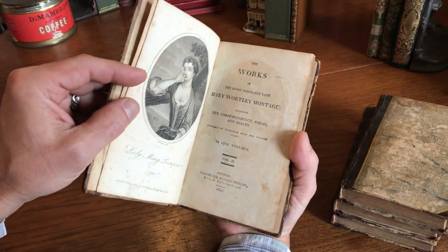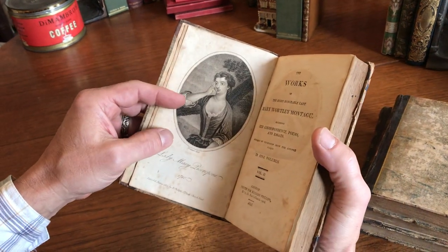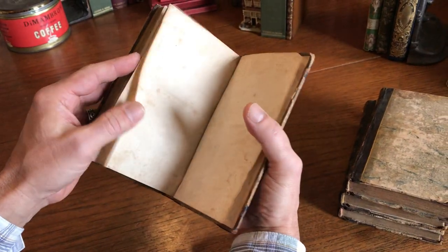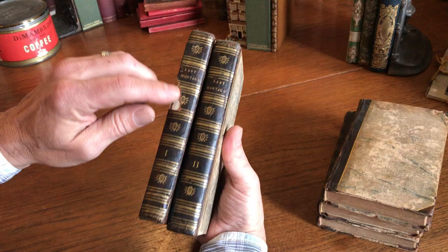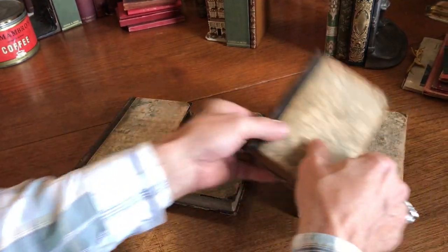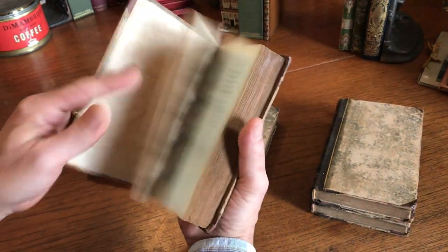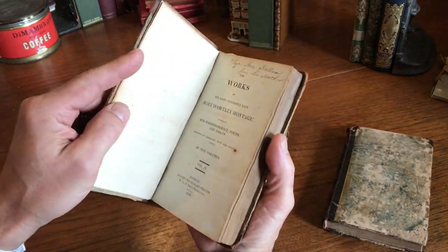Here is the second volume with a different, beautifully done stipple engraved Freeman portrait, and again the same sort of light overall damp staining. The binding does show some rather large chipping but it's still sturdy and sound. The marble paper covered boards are rubbed but the bindings — all of them — are still sound.